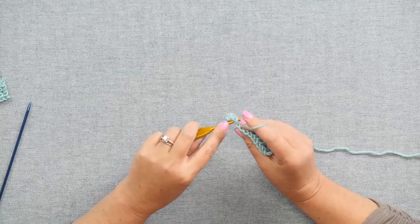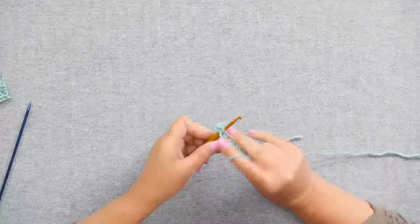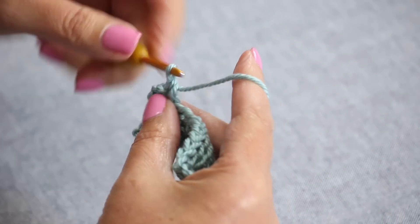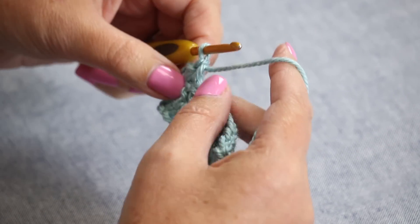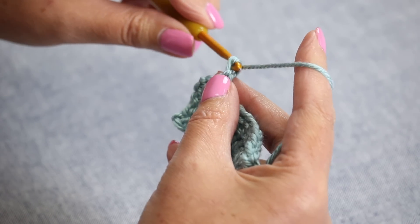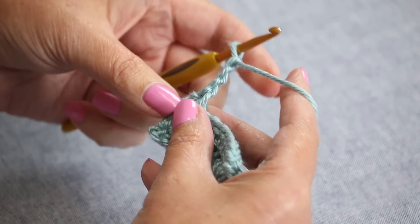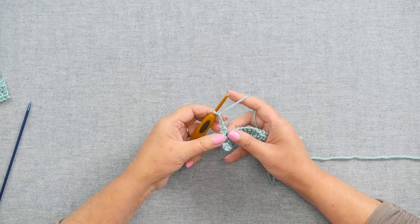So you will insert your hook into the stitch, yarn over, and pull up a loop. We'll make a single crochet, and then to make the Peacoat, in most of the projects it'll tell you to chain three. So you have three chains.